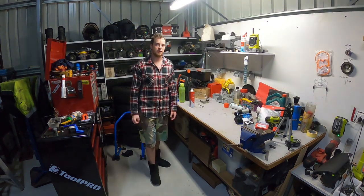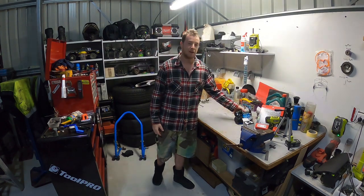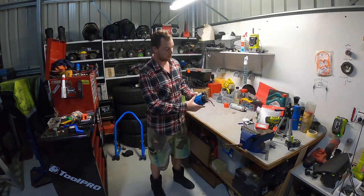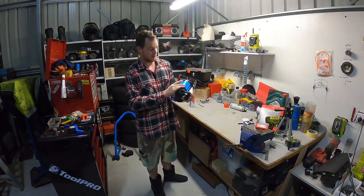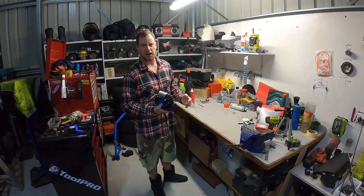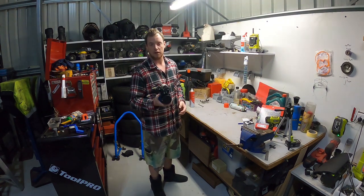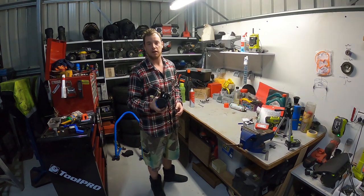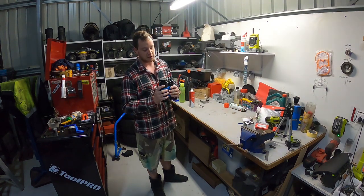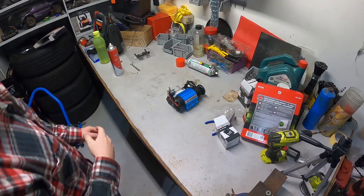Okay ladies and gentlemen, today on the Average Garage - you might have seen it in the back of a previous episode - I made another on-the-whim purchase and I bought an ARB compressor. It's only a small one, it's the CK MP12 or something. He said it worked, I'm pretty sure it works, but we're gonna pull it apart and test it and see what the go is. Stay tuned and you'll see how to rebuild your ARB compressor.